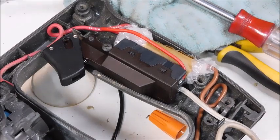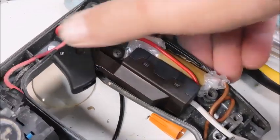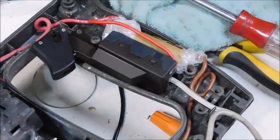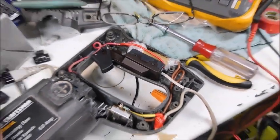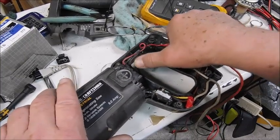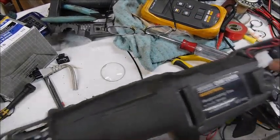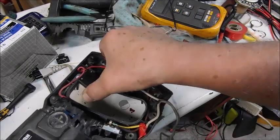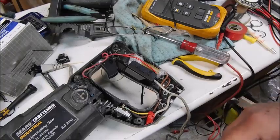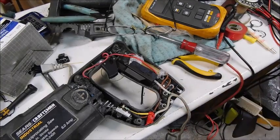Let me go ahead and plug this in and show you that it works. There it is — it's functional. I'll redo this input wire and we're good to go.